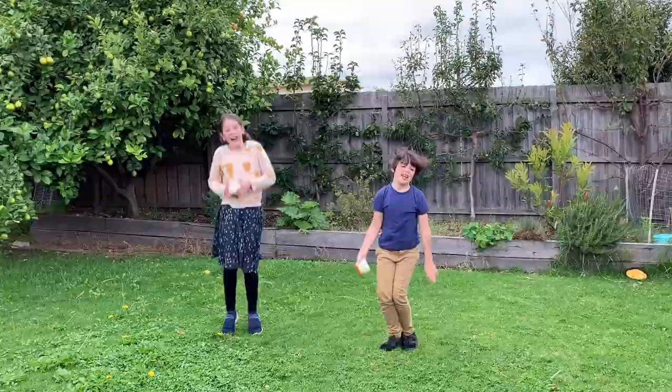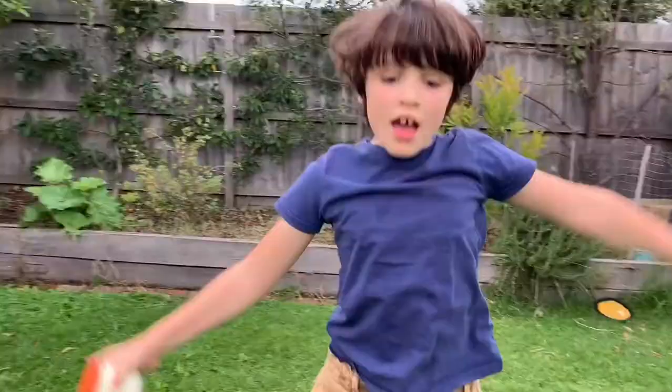What happens is the cream turns into whipped cream the more air we put into it, and then what's going to happen is we shake it more and more, and the solids will separate from the liquids. Then we'll get butter and buttermilk. So we've got to keep on shaking, even though we've been shaking a lot, and see how long it takes to get to the next stage.